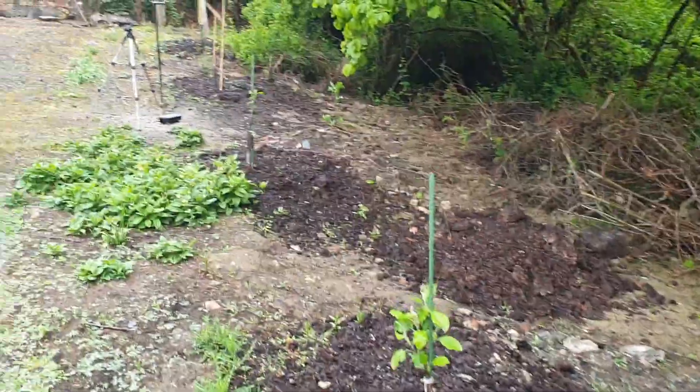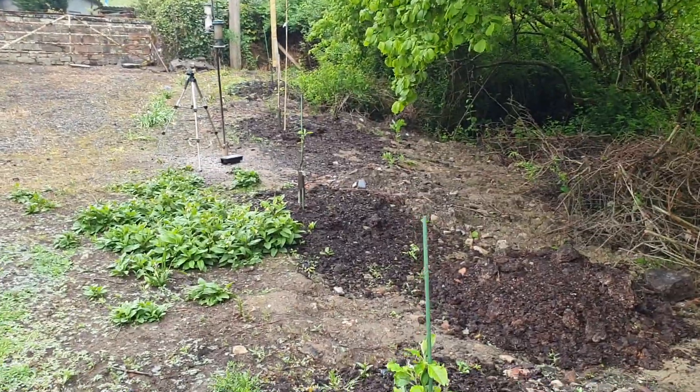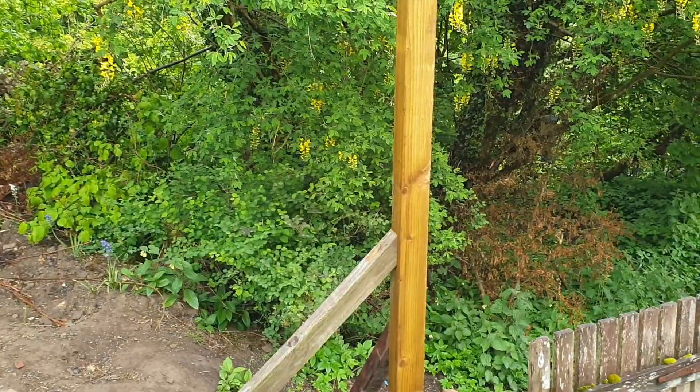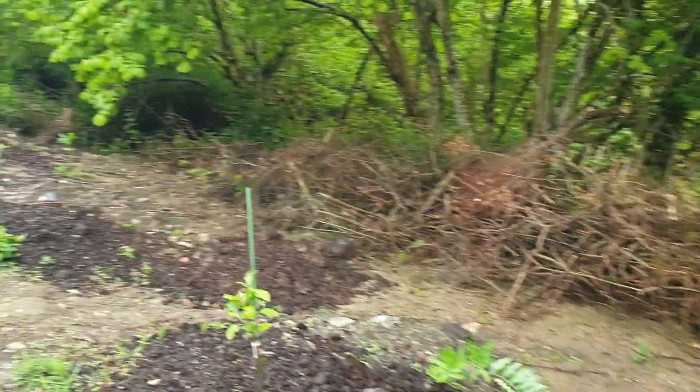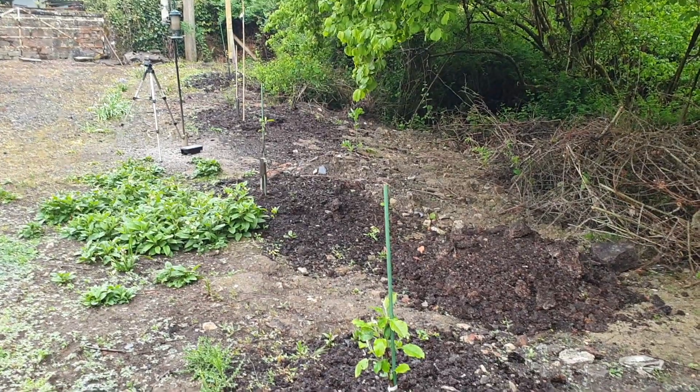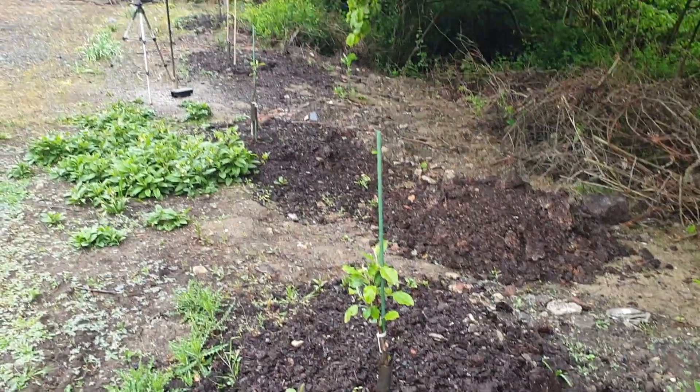Got the trees that we've put in — the big posts, you can see there and there, we'll need to tension some wire between the two of them, and hopefully I'll have a sparrow of the apple trees — they're the ones that I grafted myself.